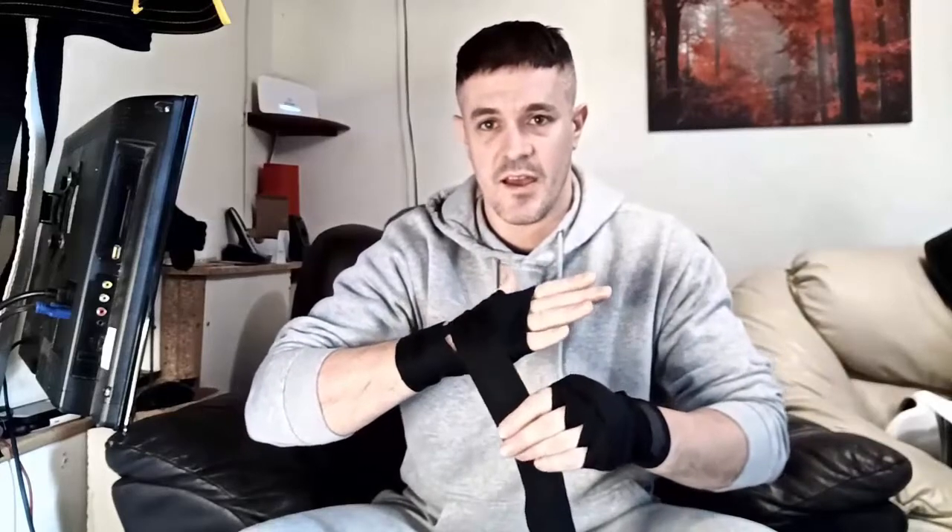Then I come around the back of my thumb like that — around the back of the thumb — then across the palm again, opening it up because it bunches up a bit when you go around a corner, so I open it up nice and flat. Come over the top of the back of my hand again, then go around the thumb on the inside — you see this little opening — go around the thumb there, and come around the back again.